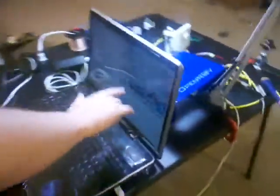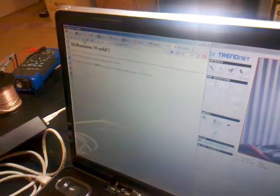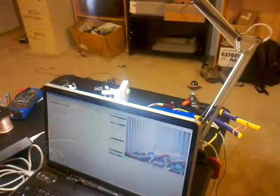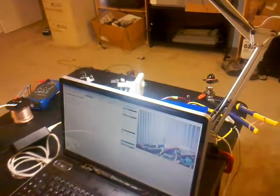Check it out — standard issue camera software, nothing fancy. And for controlling the motor, you can either do telnet, or you can even do web. That's the next plan here. So here's your webpage for the camera, and here's the webpage for the motor controller. Right now it just turns it on and off, but we're going to write an actual application for it.